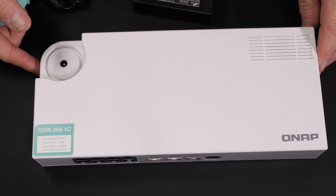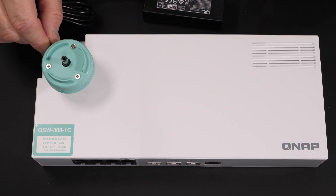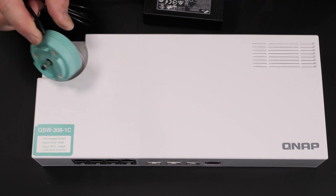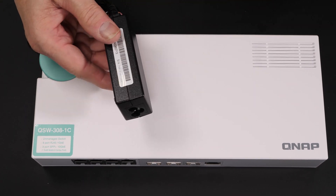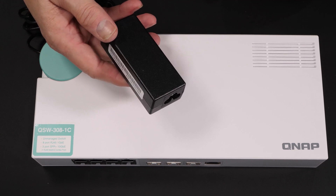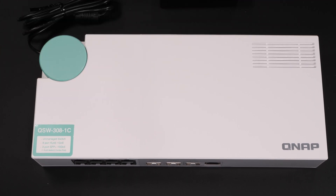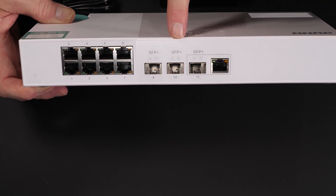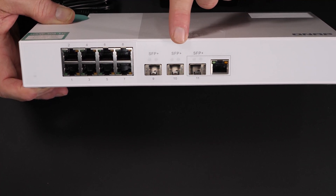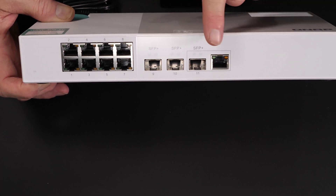Even though this looks like a design element, it's actually where the power supply comes in — a brick style, so you don't have any fans or anything spinning for the power supply either. It's a really simple layout. This is not a managed switch. It has eight gigabit ports and three 10G ports, with one of those being a combo port.